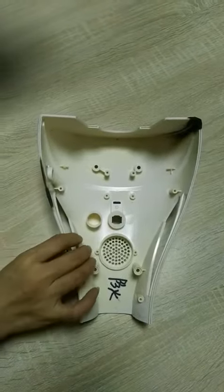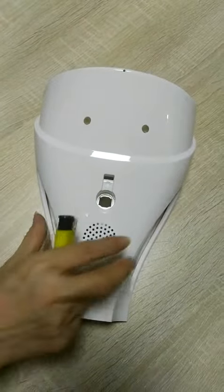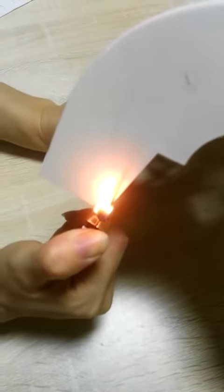Look, it's a very common plastic cover for a hoverboard, but when the fire is added to the case, when the ignition source is removed, the fire self-extinguishes automatically very quickly.